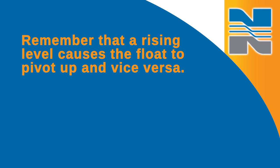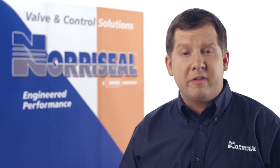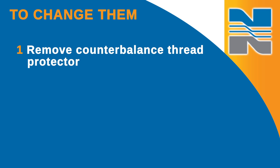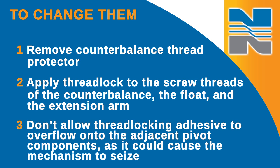Remember that a rising level causes the float to pivot up and vice versa. The float and extension arm are installed at the factory. If you need to change them, first remove the counterbalance thread protector and apply thread lock to the screw threads of the counterbalance, the float, and if used, the extension arm in accordance with the manufacturer's instructions on the back of the package. When you do this, don't allow the thread locking adhesive to overflow onto the adjacent pivot components because it could cause the mechanism to seize.